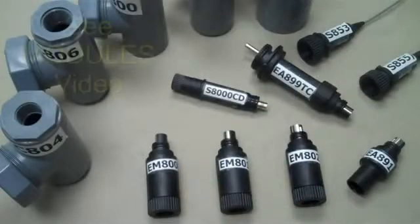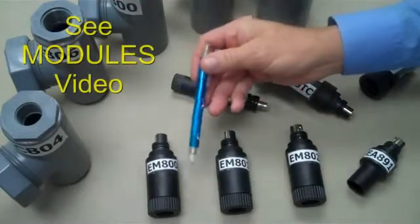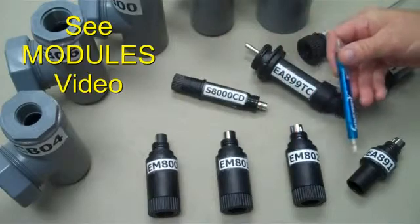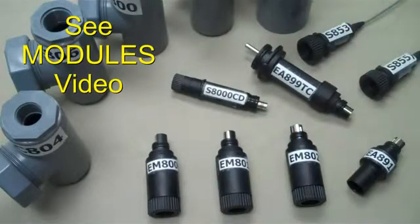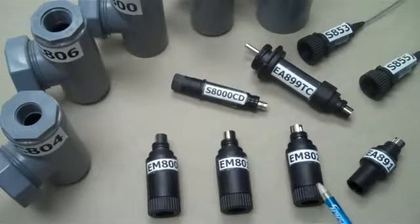The S8000 platform is available with several accessory electronic modules. These stock components provide economical solutions for customers with long cable lengths, ground loop problems, or for connection to PLCs or data loggers. For guidance with these components, please see the video entitled Selecting S8000 Modules.